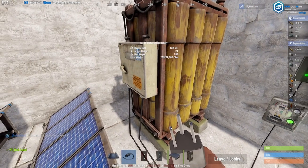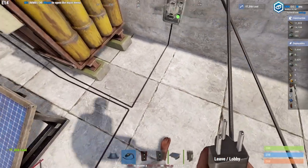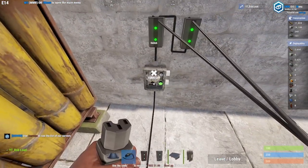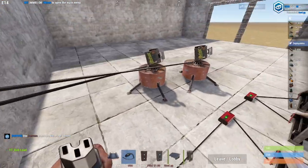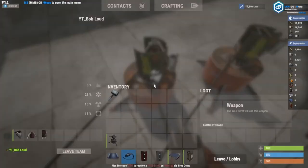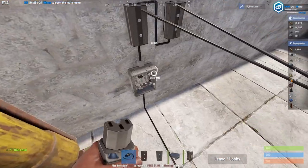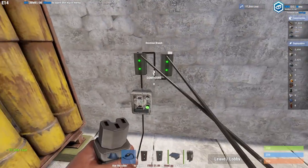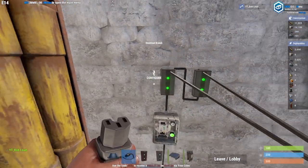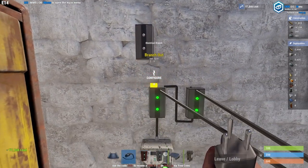When you take the power output from the battery — in this case the max output is 100 — you take it and power it into a switch. The reason you power into a switch is so that if you want these turrets to power off so you can get inside of them, you would need to have it on a switch.